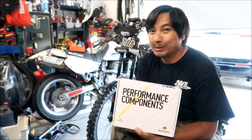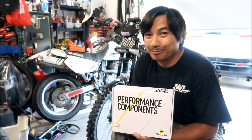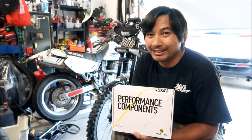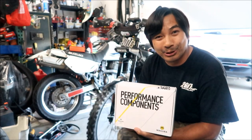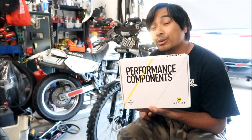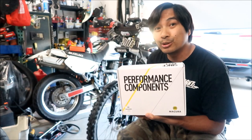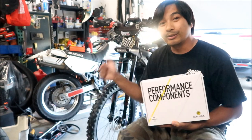Anyway, I'm going to go take a look at what's in the box and then go ahead and install them and show you what it looks like when it's on there. All right, here we go — Hazemega here, and we're going to do a quick unboxing.